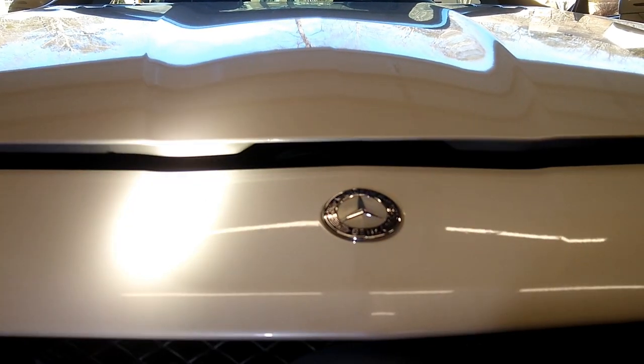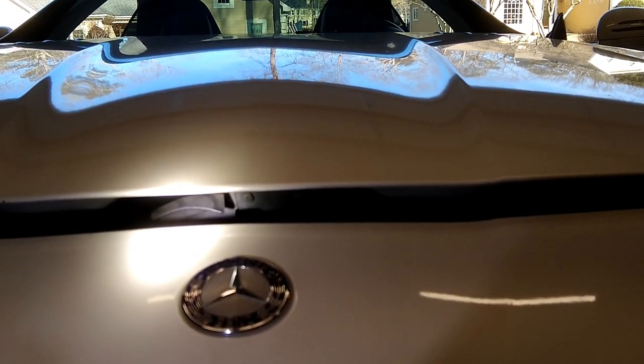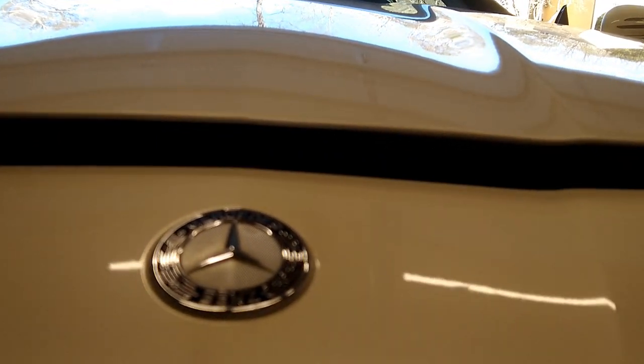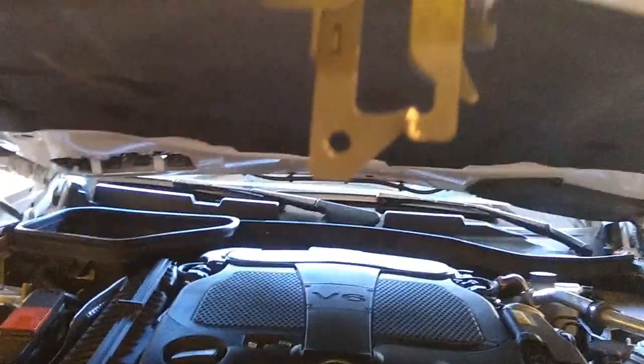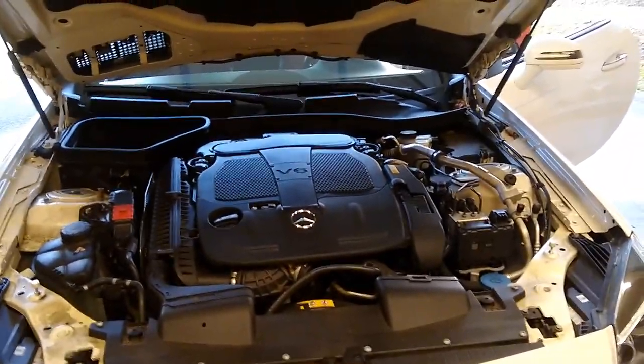If you're looking for the hood release on the SLK, as you come into the car and look under the dash, it is this red handle-looking thing. Just grab it and pull. Then go up to the front of the car — you've got the hood released. Look under there at that lever arm, reach in, pull up, stick your hand in there and pull up on that all at the same time. And voila, you have access to the engine bay.